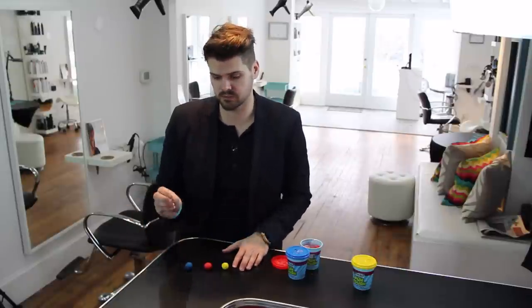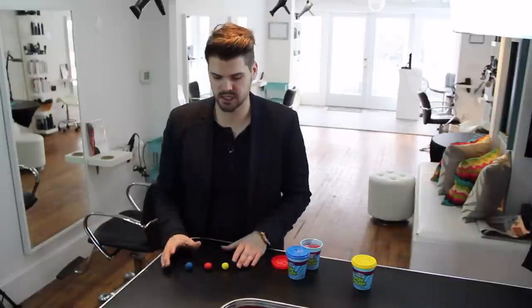Hey guys, Matt Beck from freesaloneducation.com. I'm going to walk you through how to either intensify a red color, make it brighter, or how to deepen it. There are a lot of easy ways to do this. A lot of people look at intensifiers — maybe your color line has one, some kind of color shot or intensifier within the color that you can drop in. I wanted to help you understand what you're doing and why you're doing it.